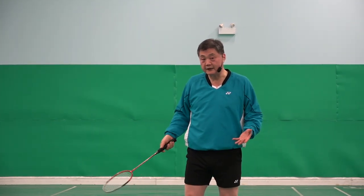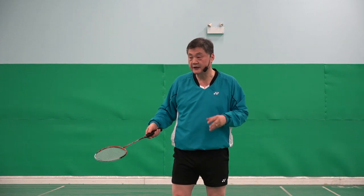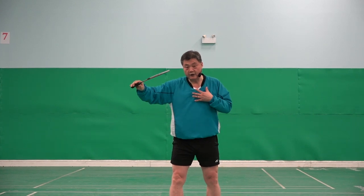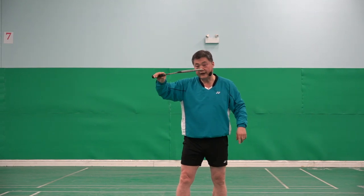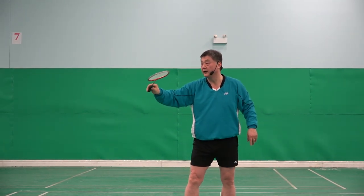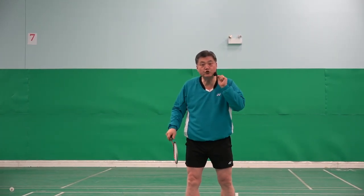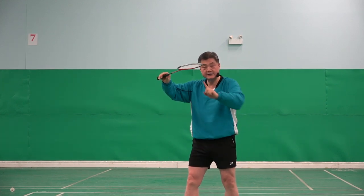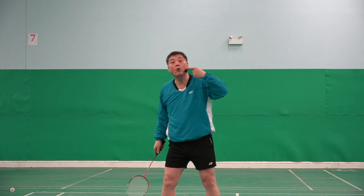Why? Simply to generate power. Watch this. For me to generate power, I start like that and then I roll it. Number one, I am doing one-way hitting. What I mean is: start here, finish there. It's a one way.